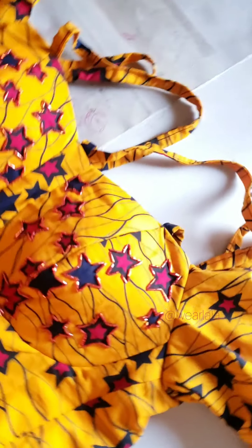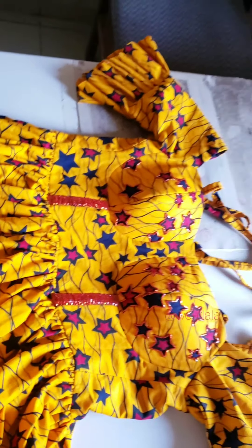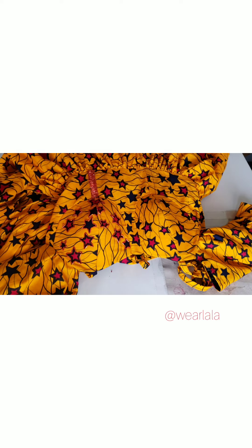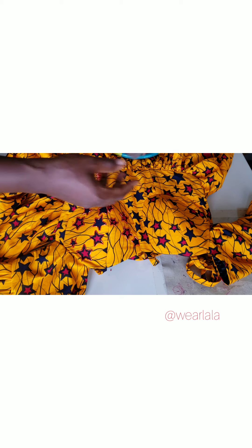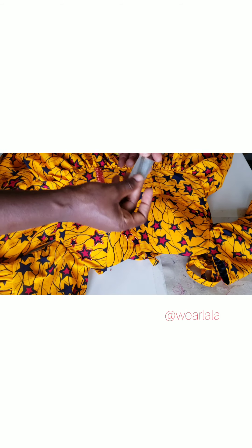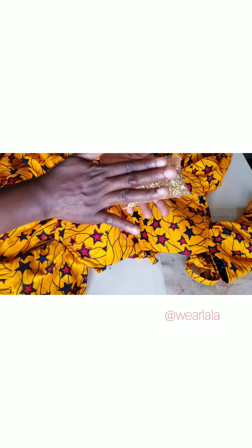Hi guys, welcome back to my channel. Today we're learning a very unusual tutorial which is a vital part of today's fashion beading. I'll be teaching how you can bead Ankara fabric. There are several ways of beading, so starting with the tools: you need your needle — a very small size — and these are your rice beads, the short ones, and I also have my long rice beads.